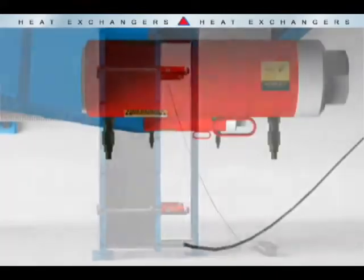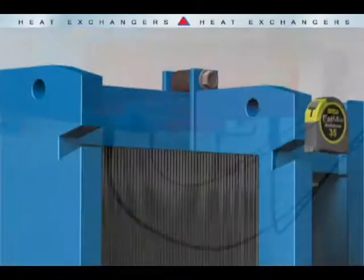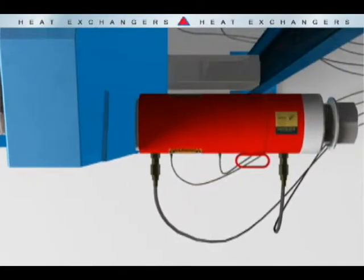Connect the hoses to the cylinders and pump. Consult the nameplate for the compression specification. Use a tape measure to monitor the compression. Switch on the pump and let the hydraulics do the work.